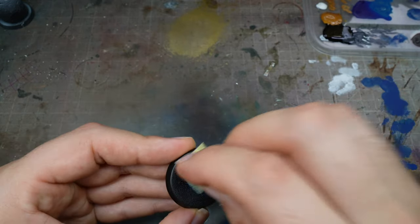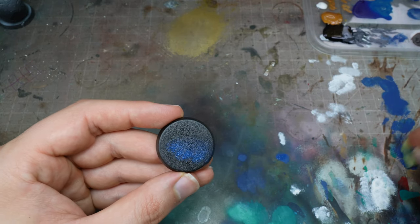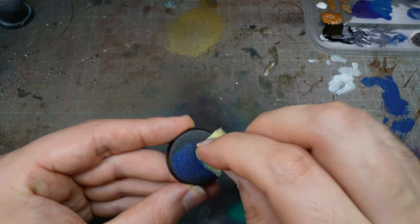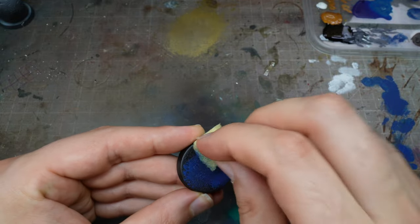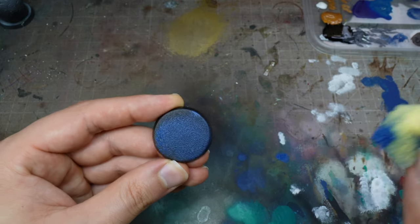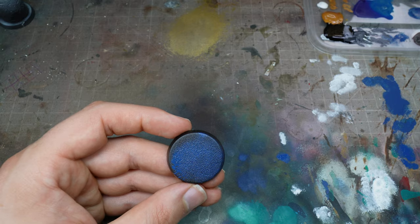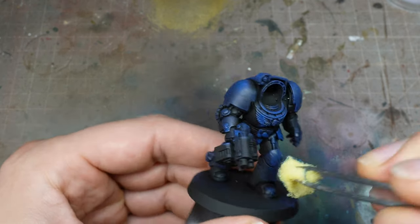I'm not going to assume everybody knows how to do sponging, but basically you dip your sponge in paint, get rid of the excess by dabbing it on kitchen towel or on a surface, and then at that point you can sponge it on. You don't want to overload your mini with paint — build up the layers gradually and wait for it to dry. That will create some excellent contrast.